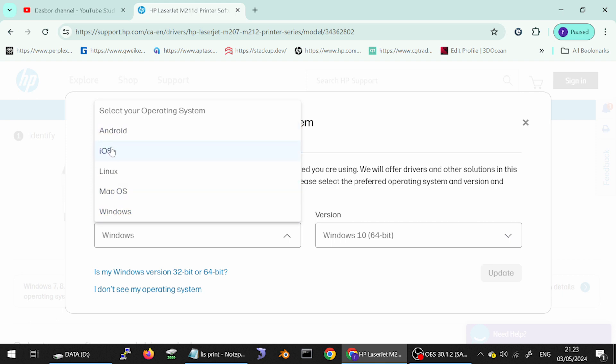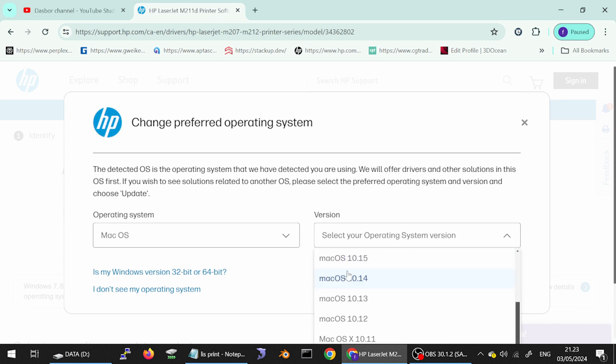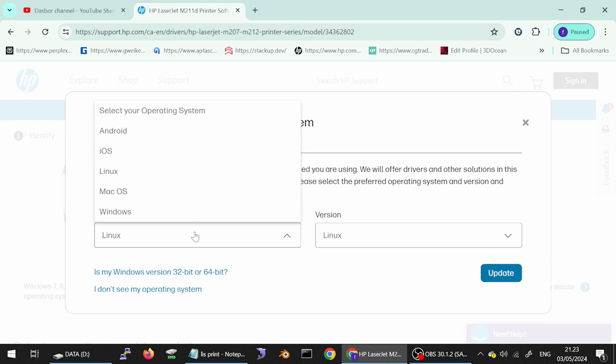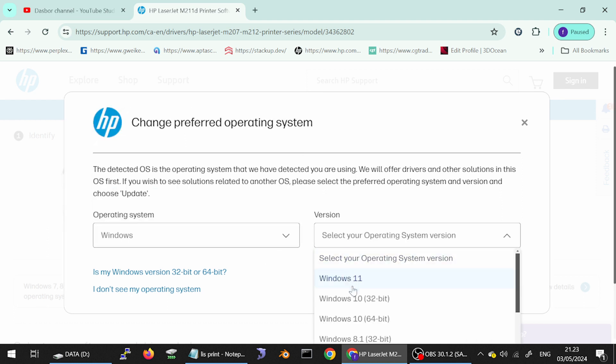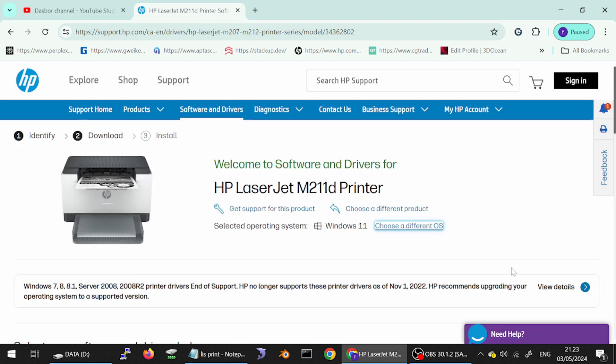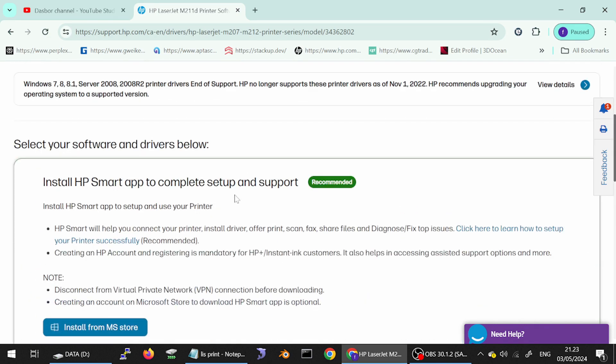Also available: Android, iOS. I'll show you for the Mac — this here is the Mac version. And for Linux — this here is the Linux version. This here is for Windows — this here is the Windows version. If I need to download the driver for Windows 11, I click here for Windows 11, click update — this here is for Windows 11.